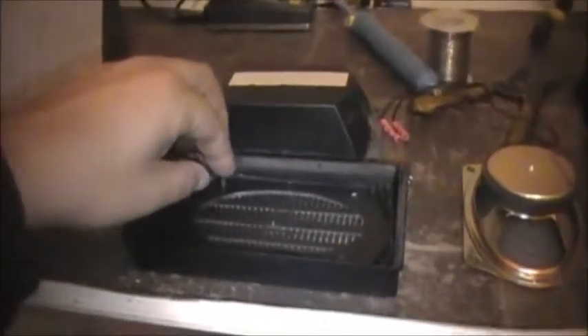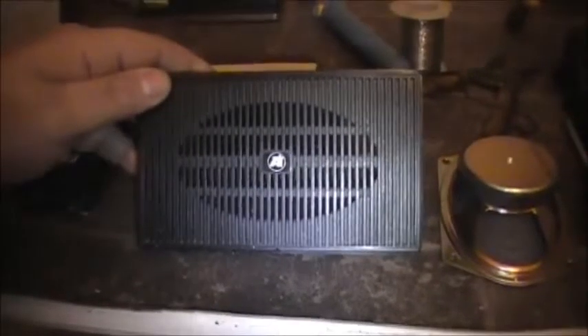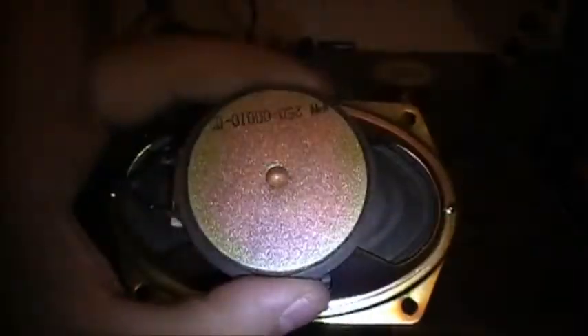I have a Tate speaker, model T220-02. It's a 3.5 ohm speaker. As we know, our radios run on 8 ohms, so I've taken the liberty of moving the little speaker that was in it.